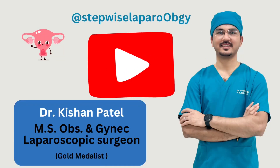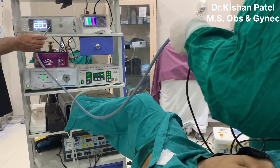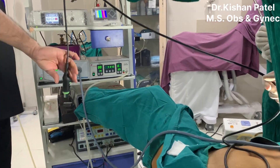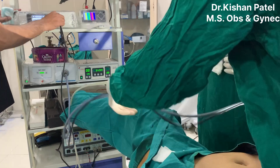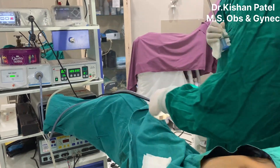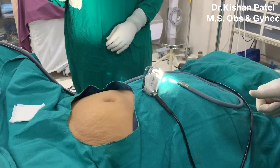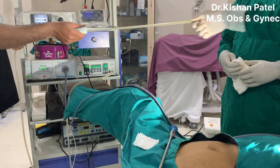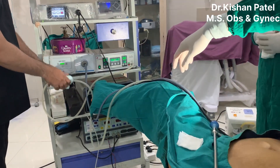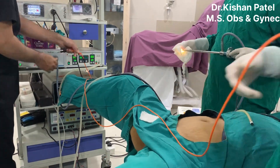Hello guys, welcome to my YouTube channel. Today we will discuss ergonomics — how we will keep all the cables. This is a light source cable; it will go into the light source and we'll keep it on the right leg. This is the camera; we have the Stryker One Fighter Bullet system. We'll keep it like this on the foot and then make a curve. Now we'll take the CO2 gas pipe.